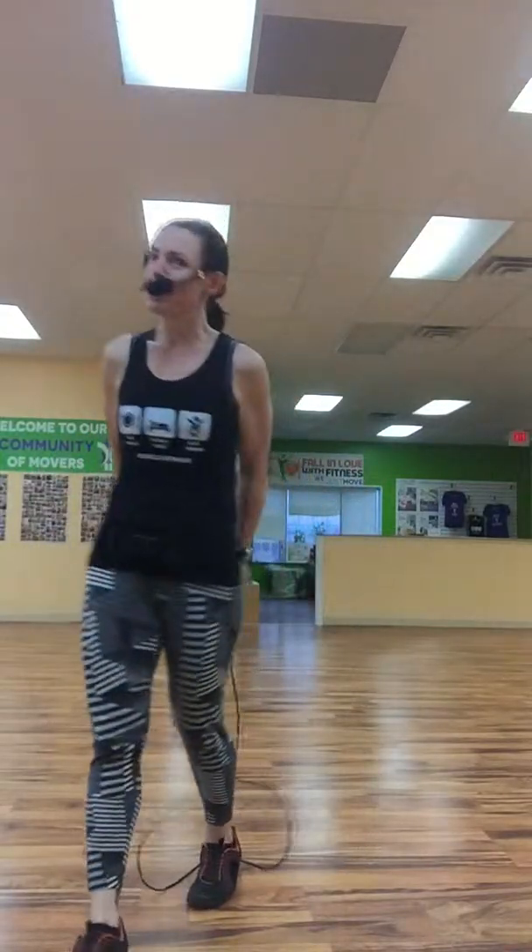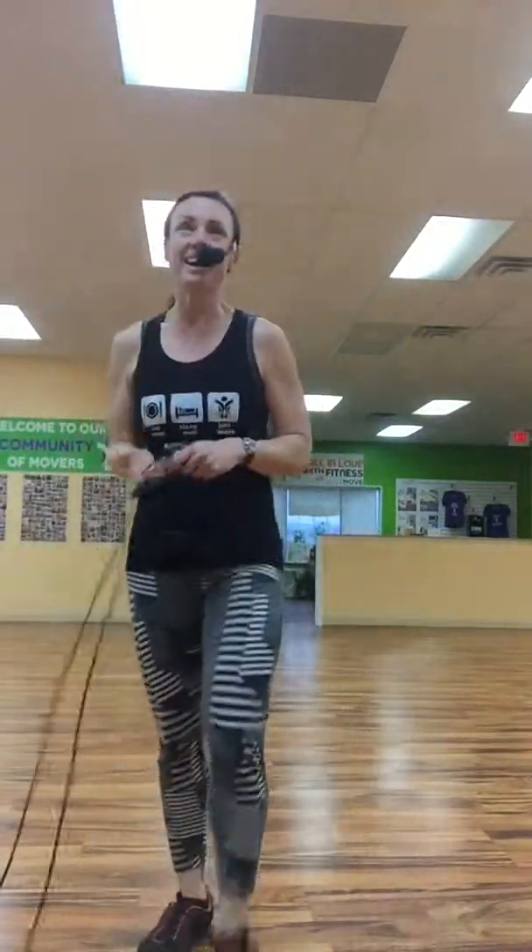All right, that's jump roping 101. Enjoy, and remember — just move. Thank you.